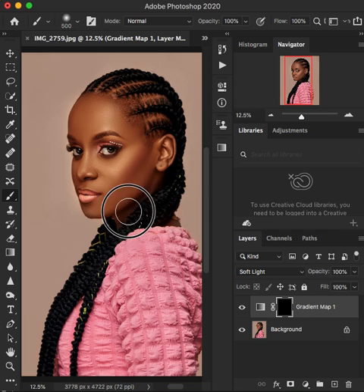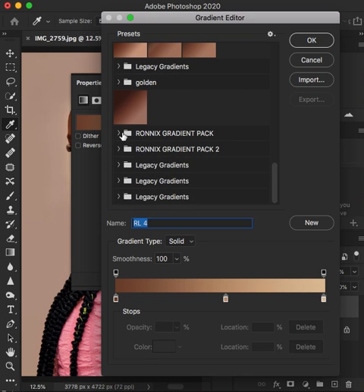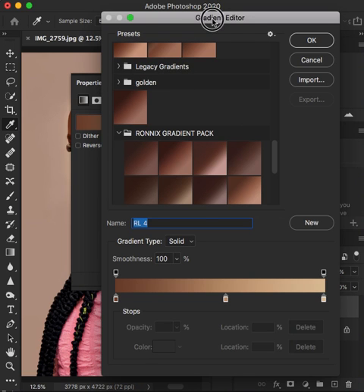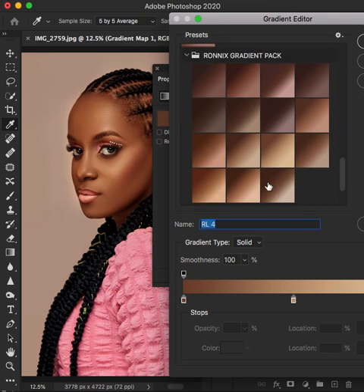If you are interested in buying and purchasing these products, simply hit my DM, or you can text me in the comments and I'll hit your DM so that you can purchase this. You can compare before and after and also play around with the opacity and reduce it to your liking. And if the color is not enough for you, you can simply double click right here and open up the gradient editor and choose the color of your choice to work on the image that you want.